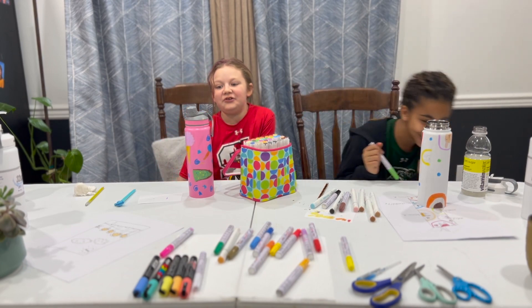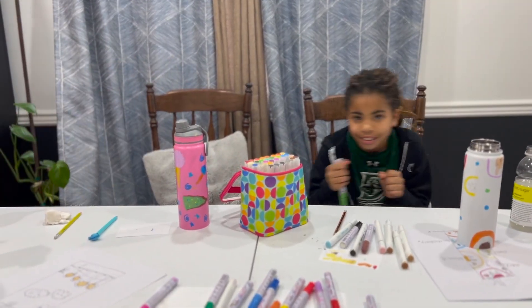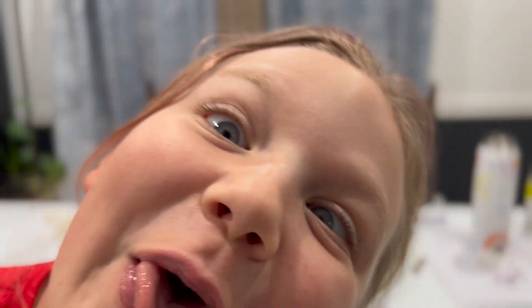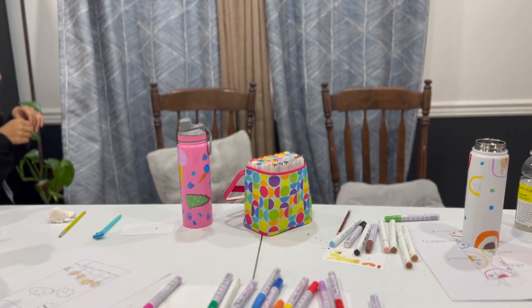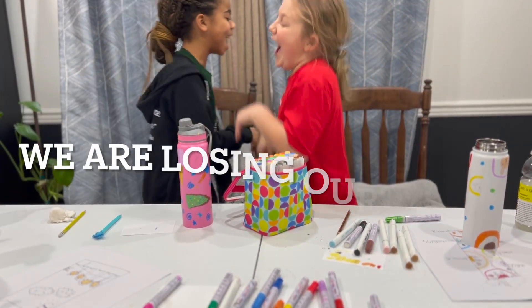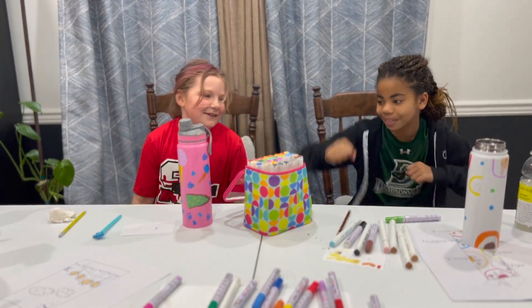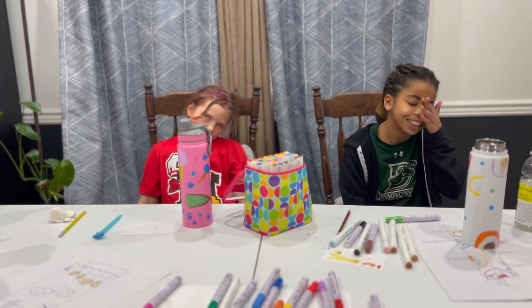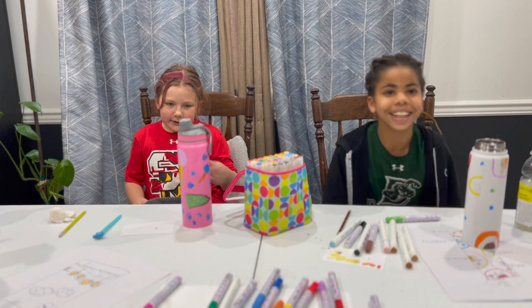I have no idea what color to choose. I want bunny — bunny! As you can see, today's video is bunny-themed. It's already where we are going to go a little crazy.